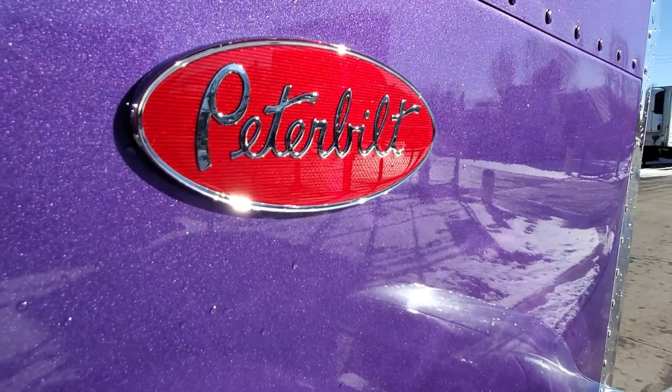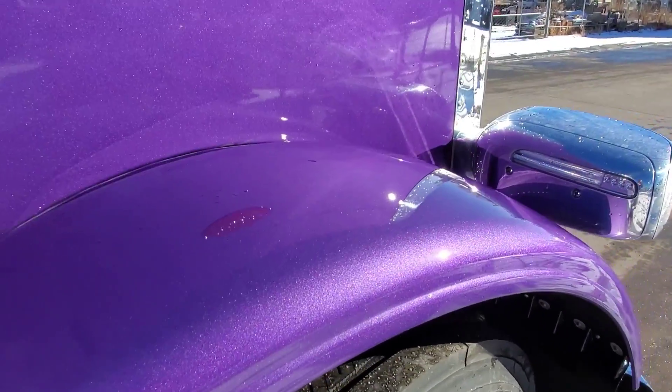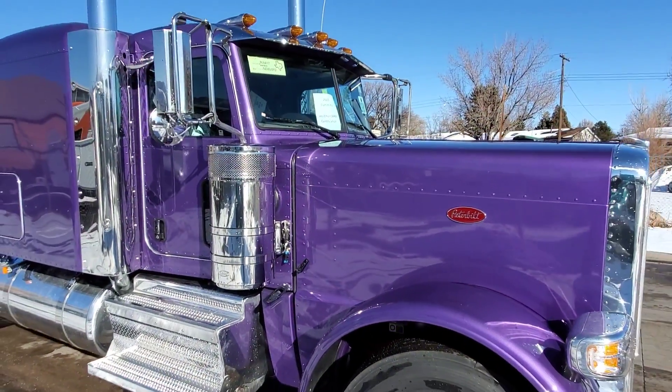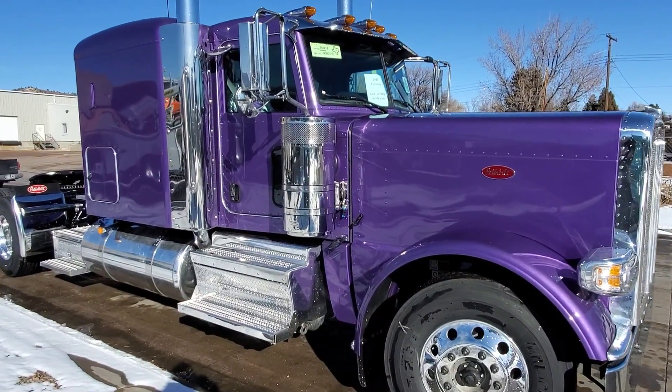I'm not going to say what exactly the paint code is on this one, but it's really good in the bright sunlight. If you look at the edges of the sleeper and everything, you'll see it has this real prevalent silver that kind of comes out on it. So it's real nice.